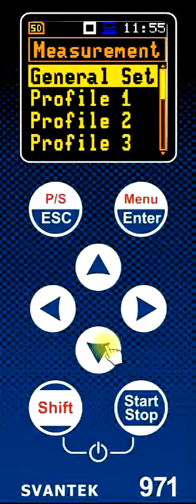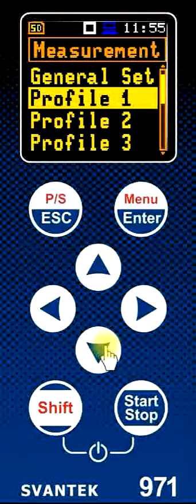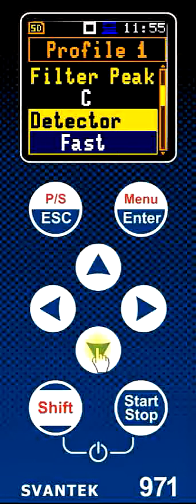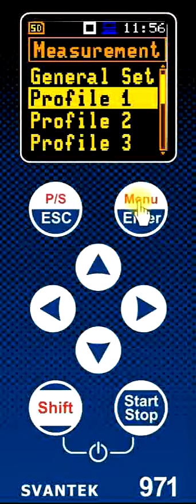A control we also need to set up is how the three user profiles are configured. For profile one, we highlight it and press menu. This enables us to select our various filters. The first filter is for the RMS values — for our maximums, minimums, and time average levels. We have a second separate peak filter, in this case set to C weighting. We also have a choice for the RMS detector. If we wanted to change this to the slow setting, we highlight it and press the right arrow key, changing it from fast to slow. Saving the settings, the sound level meter is now changed from A-weighted fast measurements to A-weighted slow measurements.